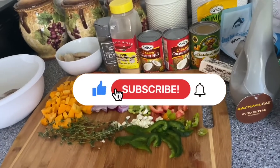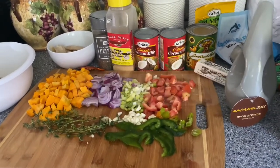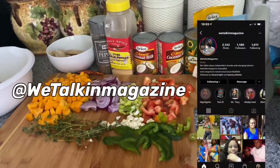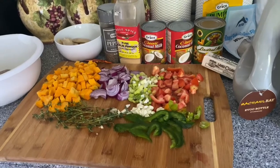Before I go any further, I want you guys to subscribe to my channel and also like this video and give it a big thumbs up. Today's sponsorship is by We Talking Magazine. Thank you guys, and now let's get into this cooking.